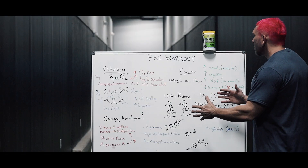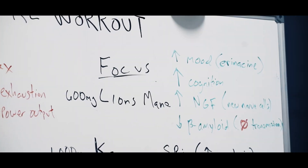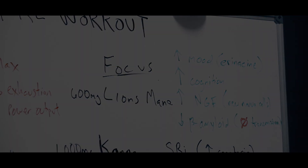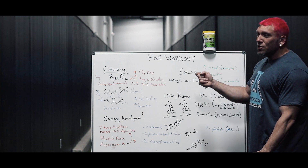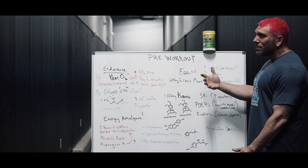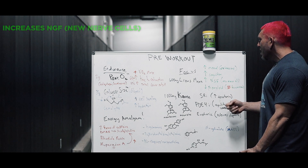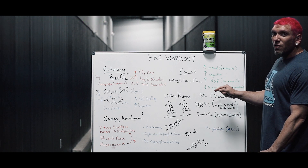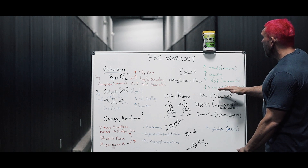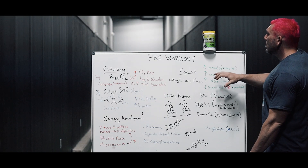I wanted you to be really focused in the gym, so when I was looking at ingredients that cause focus I wanted to make sure I had good synergy. I picked Lion's Mane, one of my favorite mushrooms and adaptogens, at a 600 milligram dose. It increases your mood overall — there's a molecule in it called erinocene that binds to your kappa opioid receptor and releases dopamine. Studies show it increases cognition, increases nerve growth factor, which grows nerve cells inside your brain, and decreases beta-amyloid plaque. Decreasing beta-amyloid allows you to process information more quickly.